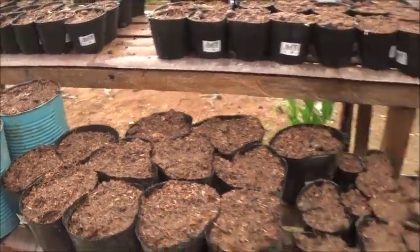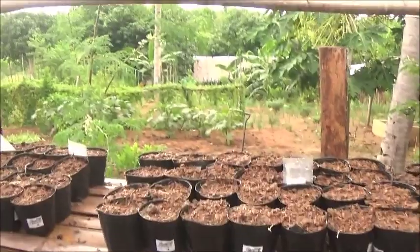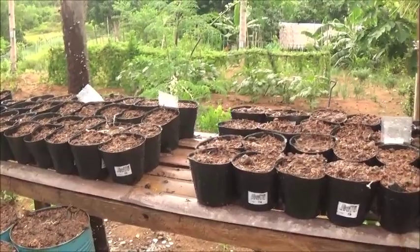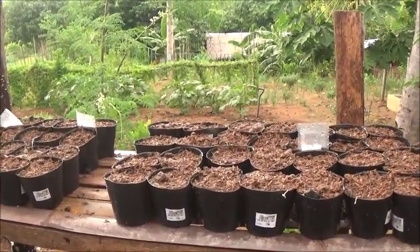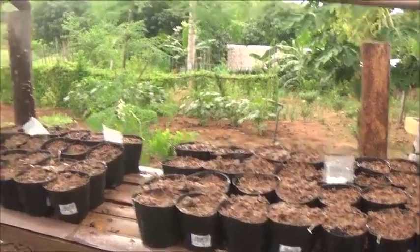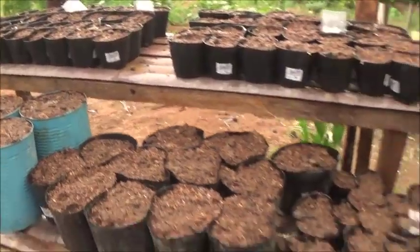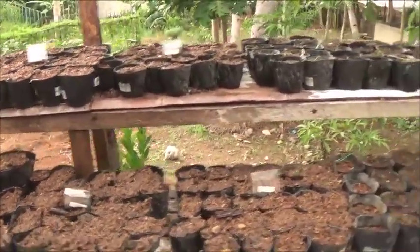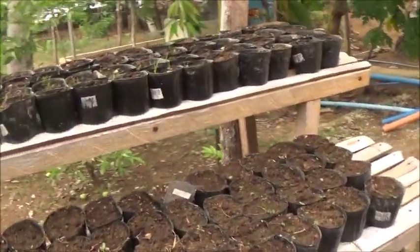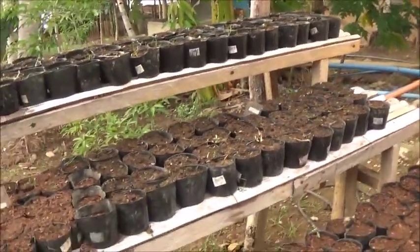I'm excited to see how these do. I don't have high hopes for the apples, but I'm thinking there might be a hormone out there that could help them along — I'll look into that and maybe do a little experimentation. The grapes I'm pretty sure will come up, and I'm pretty sure the peaches will come up. Whether or not they'll bear, I don't know. The citrus I would imagine will all do well because I've already got citrus trees here that are fruiting.